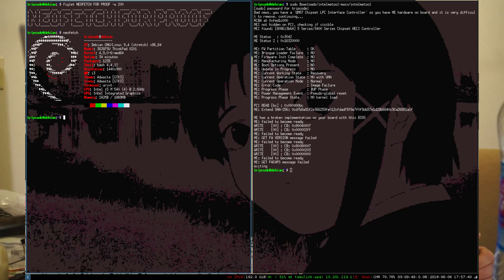I tried the second thing: stripping out all the partitions except EFS. With that one partition in, plus the regular parts ME Cleaner doesn't strip, it will actually post — and post reliably.